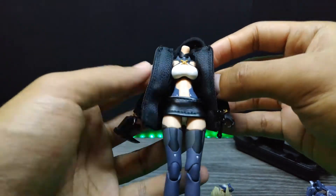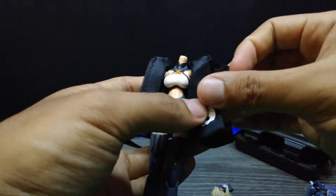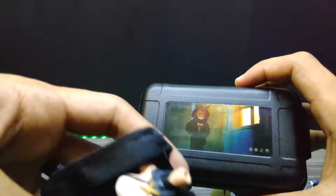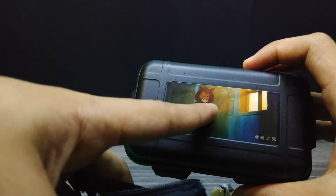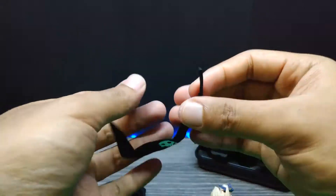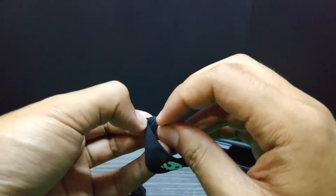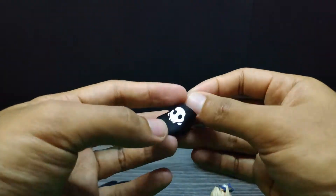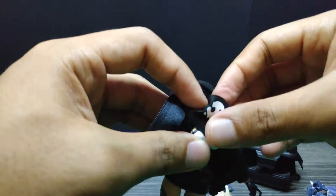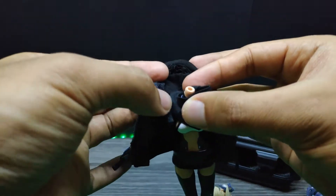For the scarf, she's wearing it right here around the neck area. Let me just tie this one up like that — should be enough — and put it in place.